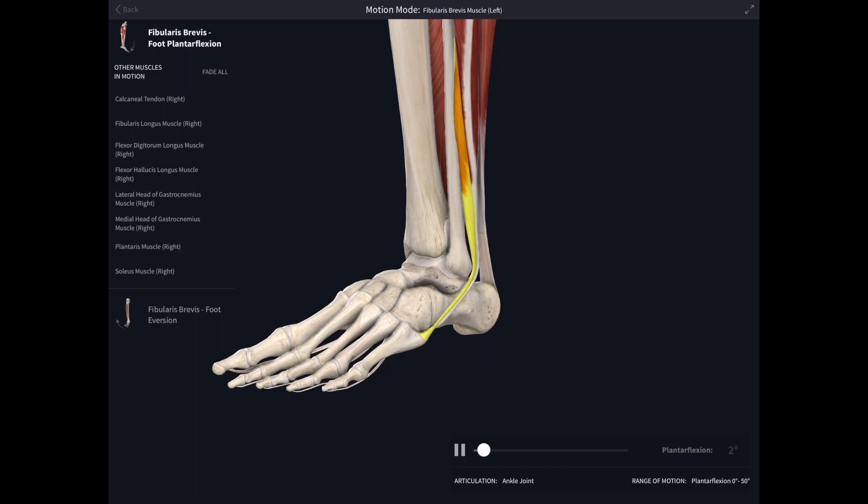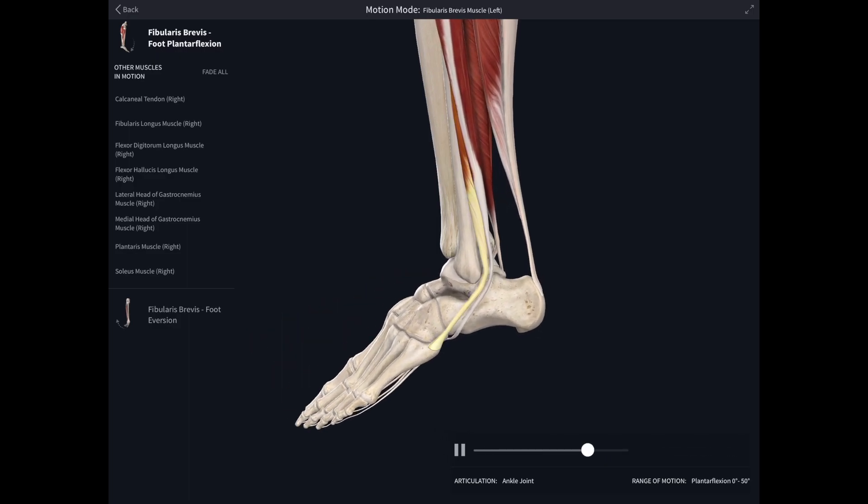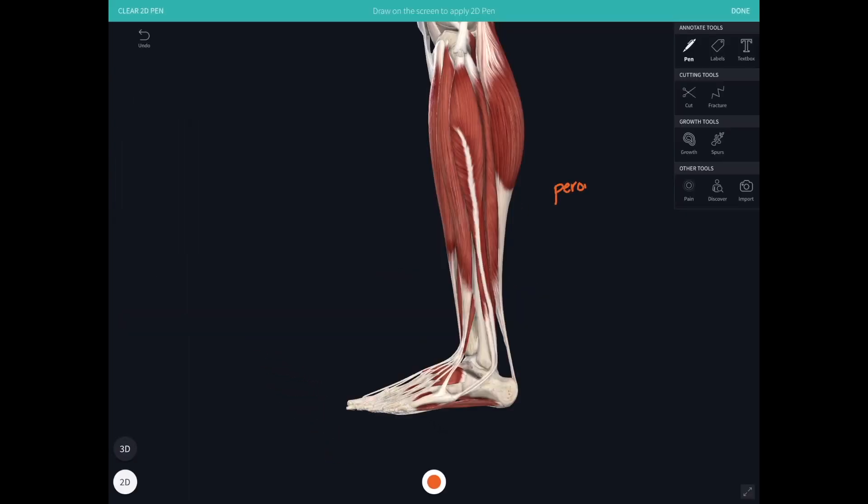Focusing on the two tendons travelling around behind the lateral malleolus: because of their direction of pull, they are also plantar flexors of the ankle joint, acting to bring the toes and ball of the foot down towards the floor. Peroneus longus — or fibularis longus — and peroneus brevis — also known as fibularis brevis — are supplied by the superficial peroneal nerve, which then goes on to supply sensation over the dorsum of the foot.